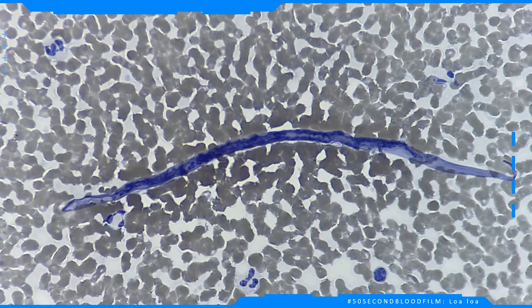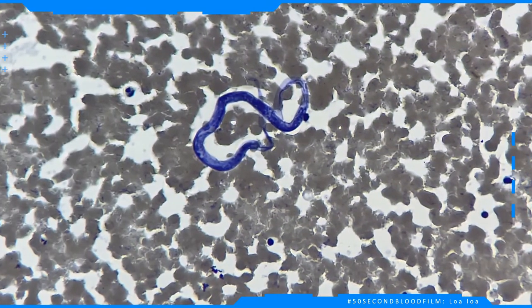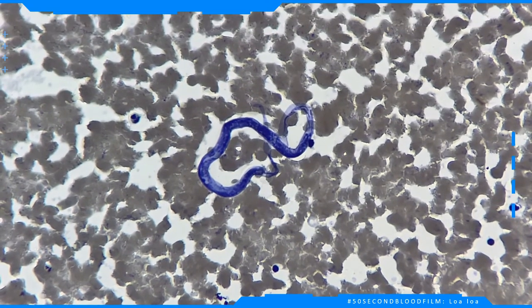This peripheral blood film has been stained with Delafield's hematoxylin and is viewed under high power magnification. It is from an engineer who has been working in Nigeria for several years.